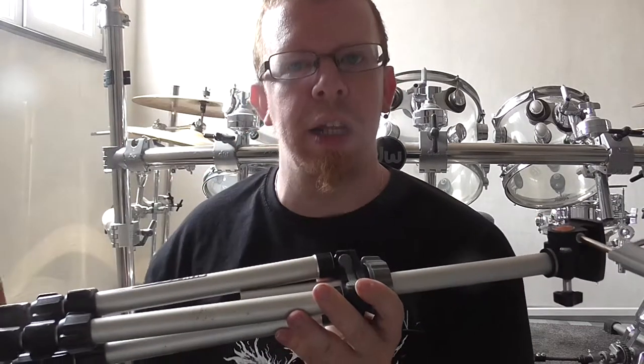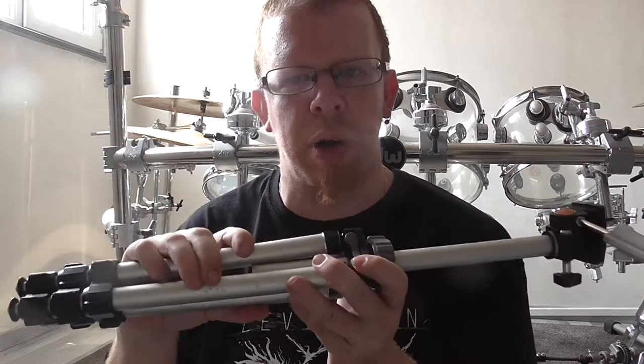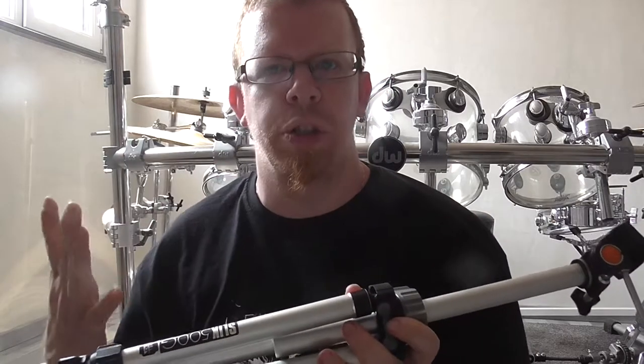I will see it in the next videos where I will use this tripod instead of my old tripod. That's it for this video. Thanks for watching and goodbye.